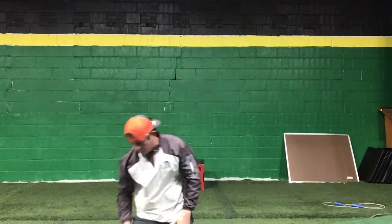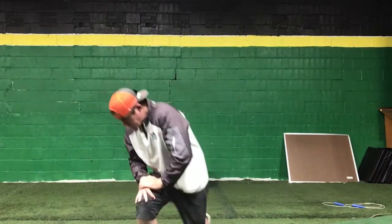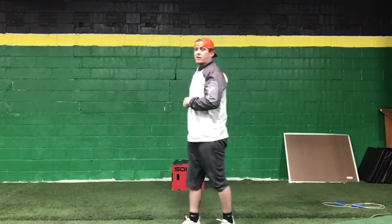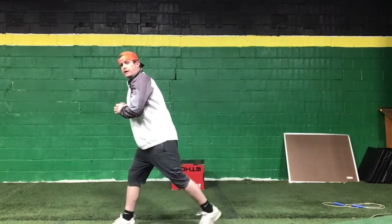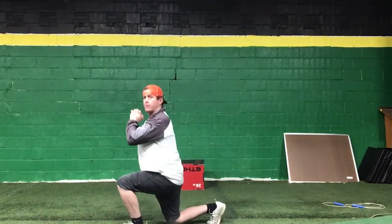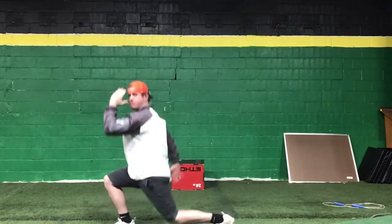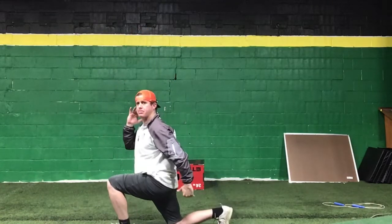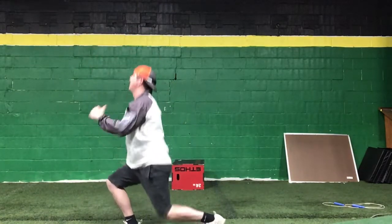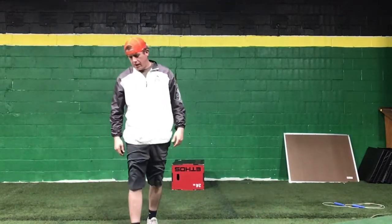That'll be one workout right there, all that combined. Then you're going to stand up for scissor lunges — nobody likes these. Sink down, then explode up and rotate. You've got 10 each leg, 20 total on the scissor lunges.